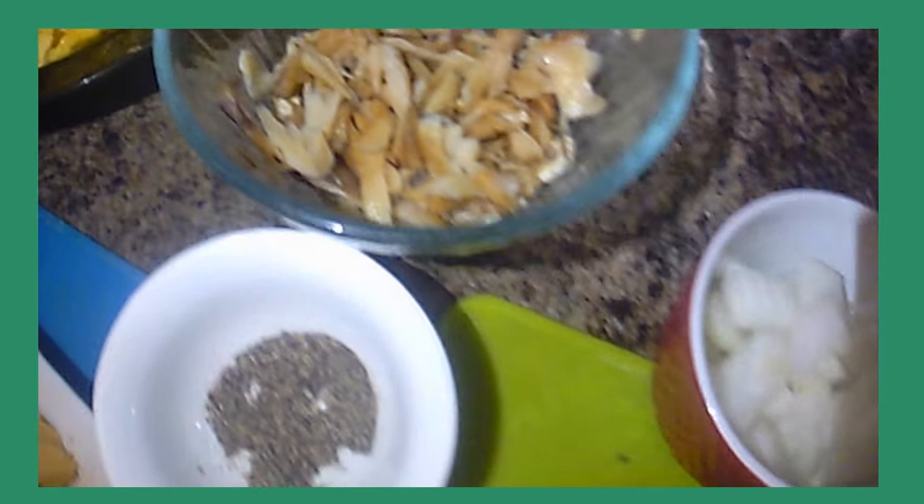Some people cut them up, but I kind of like them like this. Some people like to cut them, but I like to keep them whole like this.